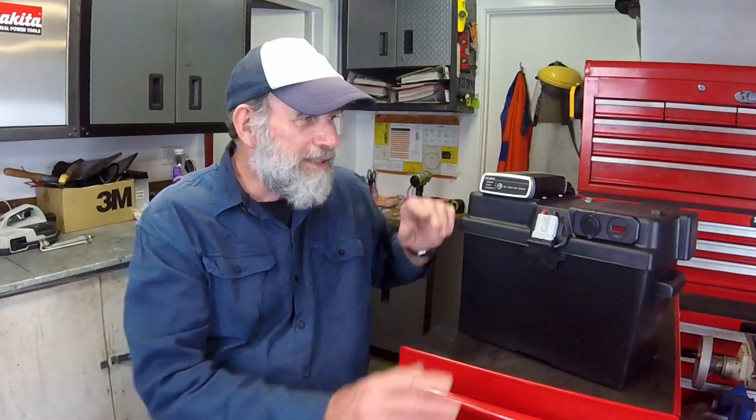Hello, my name is Bob and once again I'd like to welcome you to another episode on the White Dog Garage YouTube channel. This is the third and final part of a three-part series on building this auxiliary battery box. It goes in a vehicle, in your recreational vehicle, and this part will cover installing the battery box in the vehicle and showing you how it all works.